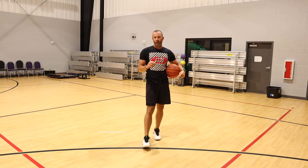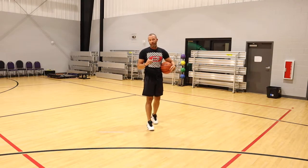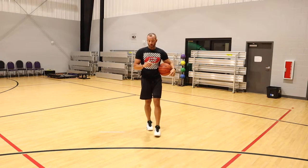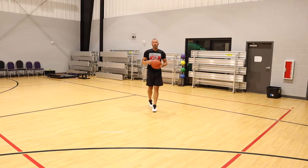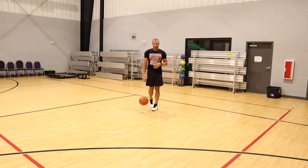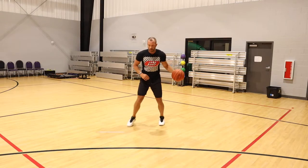I break down that move totally in a previous video — I'll have it up in the description or at the end of the video. Today we're going to talk about something I haven't covered before: the over top cross off step.